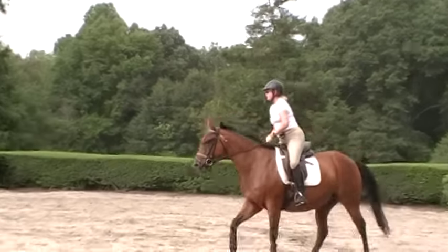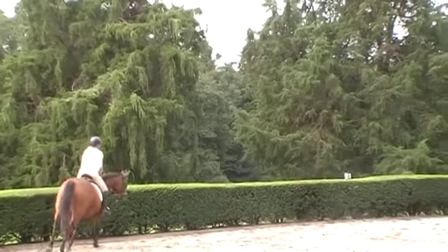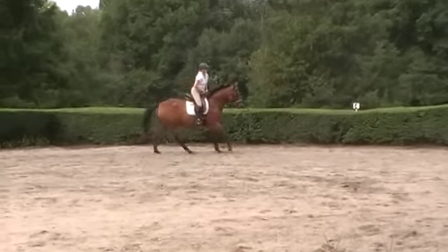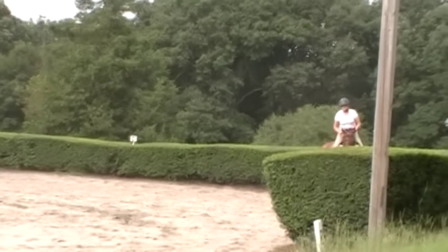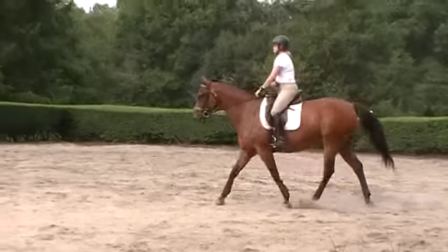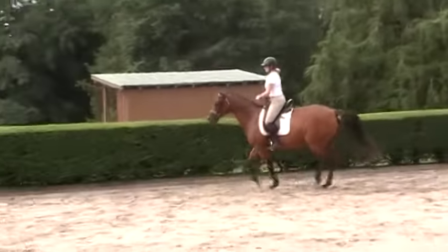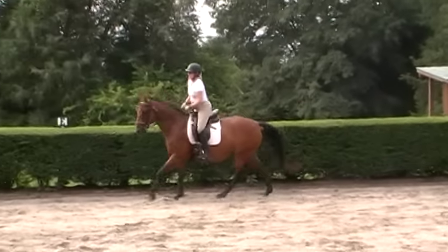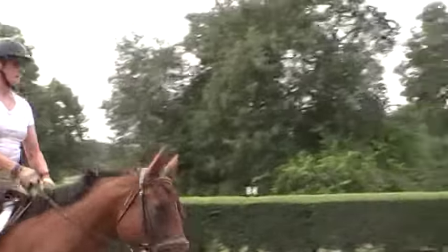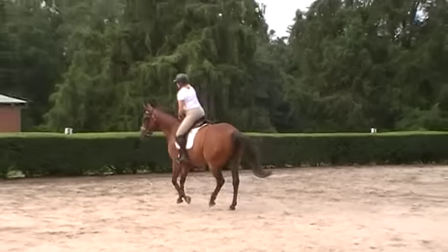I've got a headset on right now, so she can hear me talking. In the beginning, Melody's eyes were rolled back in her head, her ears were flat. She'd be going around with her mouth open, grinding her teeth, sticking her tongue out. She was pretty frantic, but we filmed the whole process so you can see it. This shows that a rider who really wants to take the time and is dedicated to their horse can bring them to a new level, because there are a lot of people that wouldn't have even taken the effort with Melody at that time. As I said before, she was a little bit dangerous.